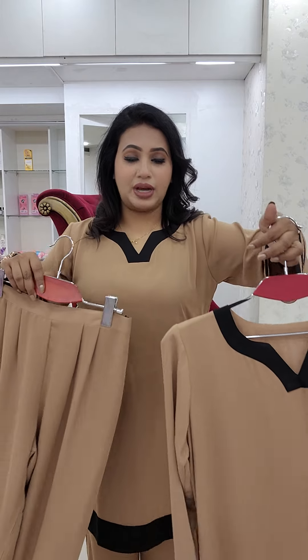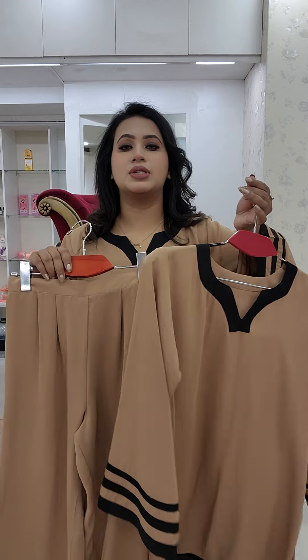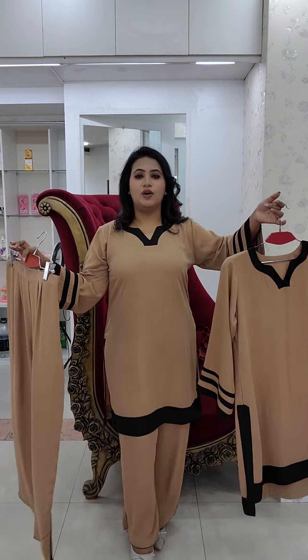This is a very beautiful design — it is a front line. It is a very beautiful design. The shop size page is also available to sell. The full set price is 550. This is 1,600.